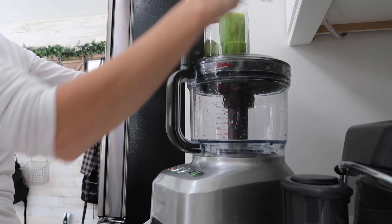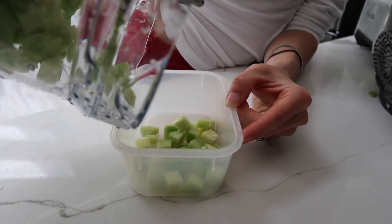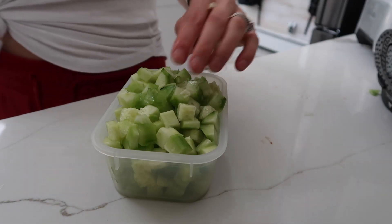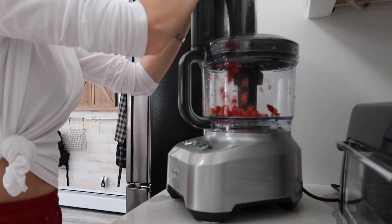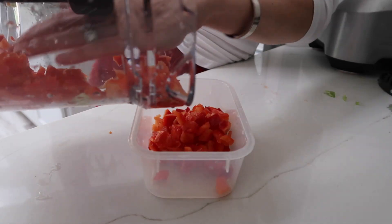I also like to cut up some fresh veggies — cucumber is one of them because it's so great and easy to put into your salad, and I also do the same with red peppers. I love to put these in my salads as well, but you can also eat them on their own — it's just ready to go.